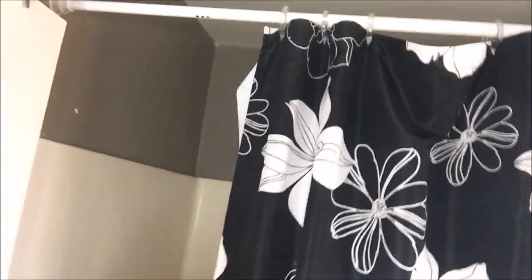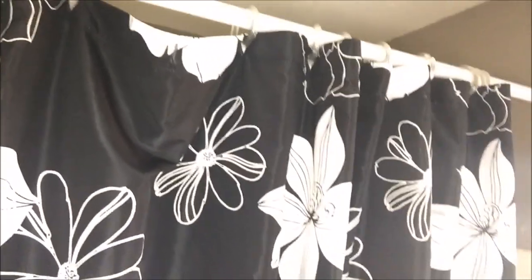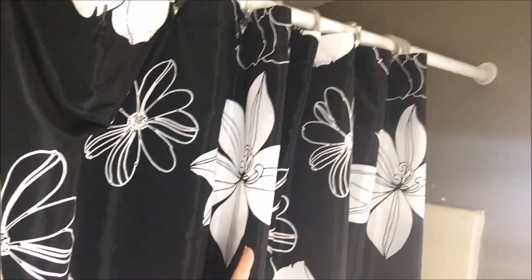It worked, I'm so excited! Check it out — I got it up there. The rod's in. One side has like a cut, it's open so you can quickly slip the rod right in, and then the other side is all the way in.